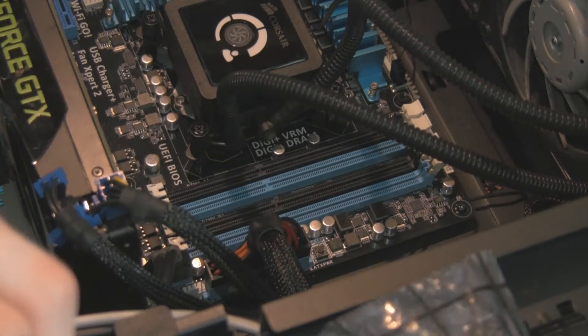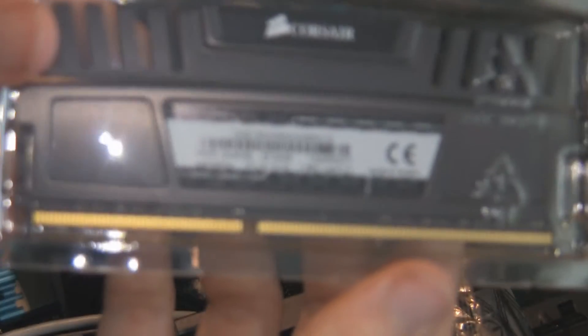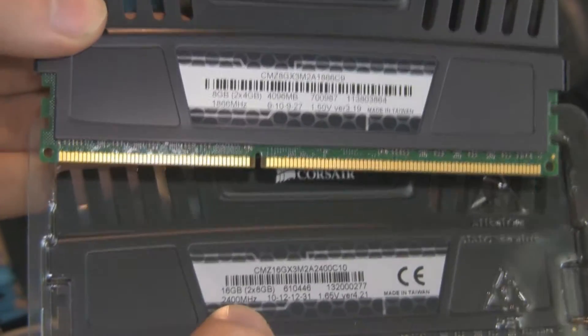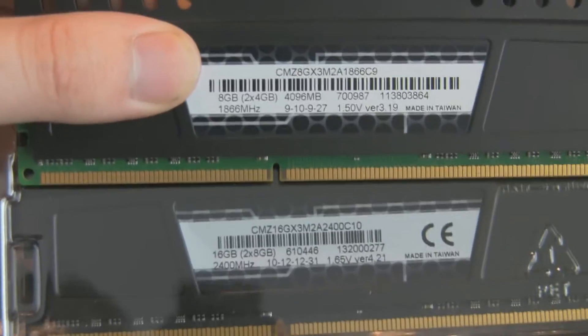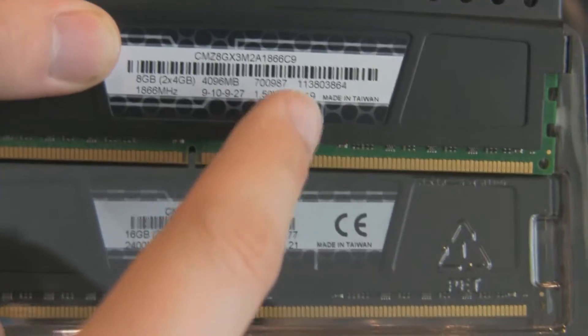Taking this out — my motherboard, you need to note, only has a clip at the top. That proves to be an issue later in this video. Here's the new RAM — the 2400 — and I'll show you the difference. We've got 1.5V compared to 1.65V, and you can see the old RAM is 1866 C9 and the new RAM is 2400 C10. The C10 is something else entirely, but it's showing the speed difference.